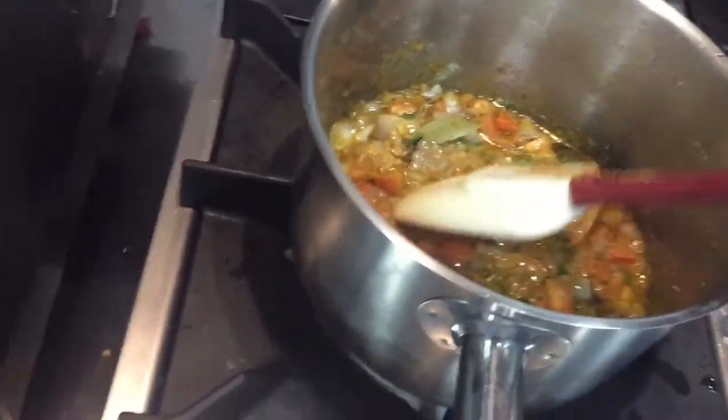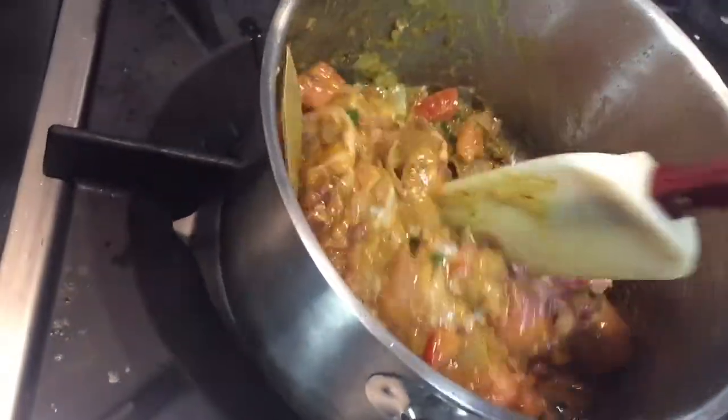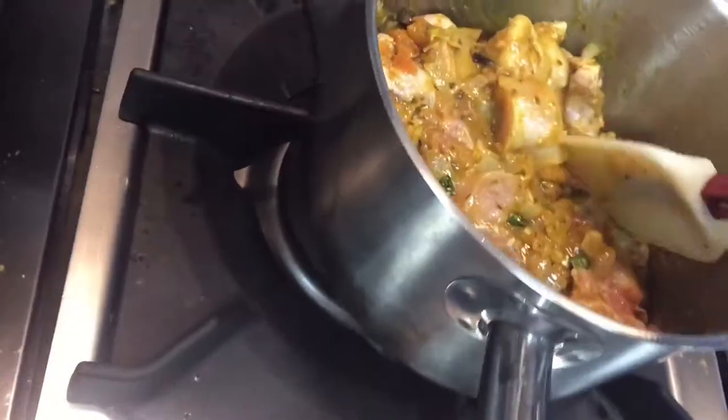The color should look like this. At the end you have to put curd. Now I am putting the chicken. Then I will add yogurt and mix well. Now I am putting this yogurt — you can put it in with the masala, no problem.